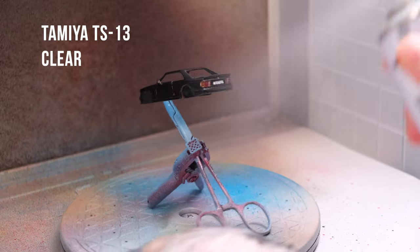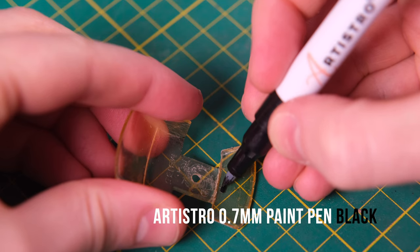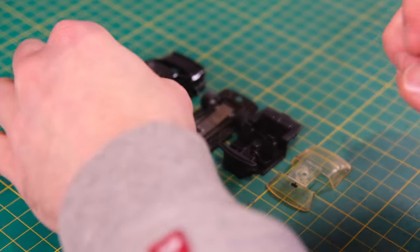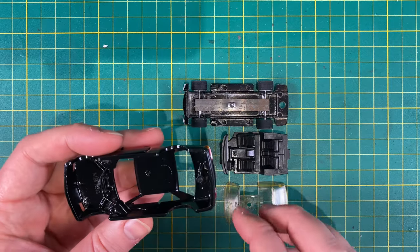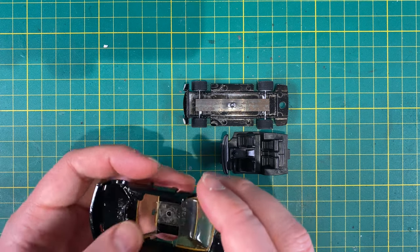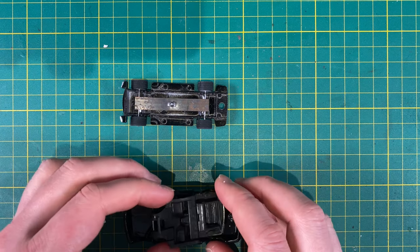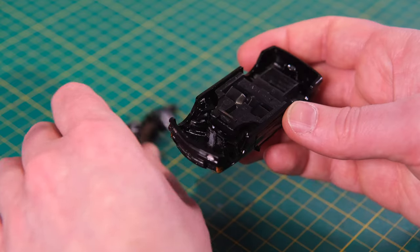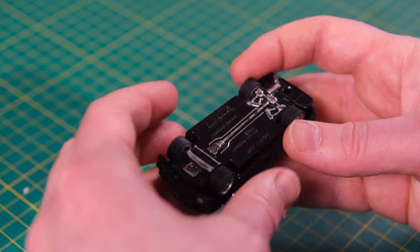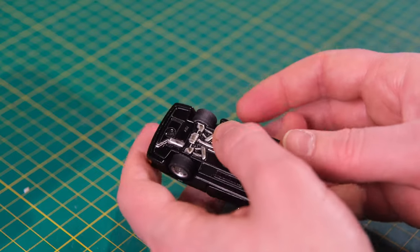Once dry I entomb the detailing in clear before giving my murky old window piece a rear view mirror. Let's now reconstruct this Matchbox 500 SEC. First I attach that window piece that I've worked so hard on to return to a respectable condition. Next I place in the washed interior piece. Lastly, with wheels already fitted and suitably lowered with some extra bits under the axles, I slot in the headlights and push down over that tap-filled post.